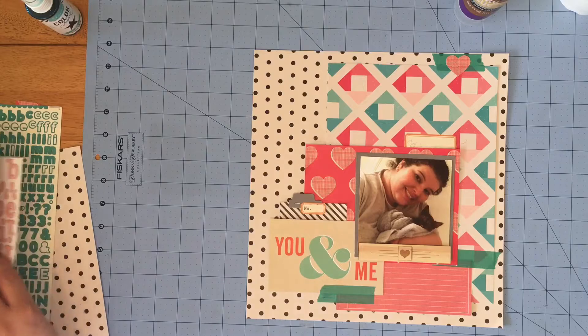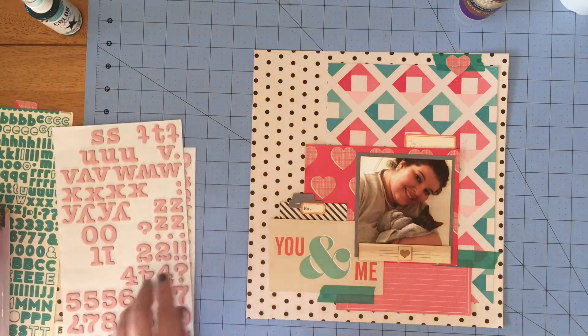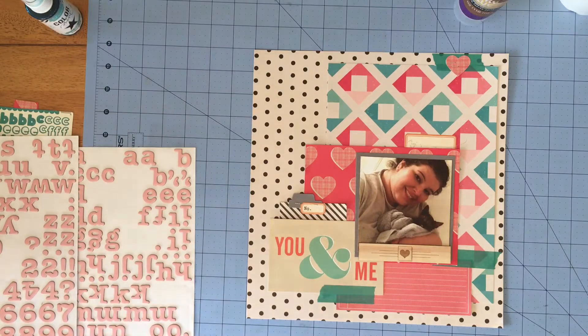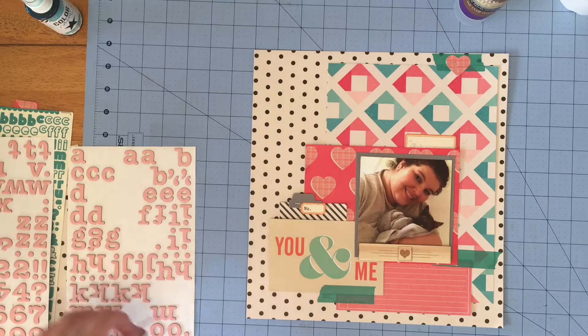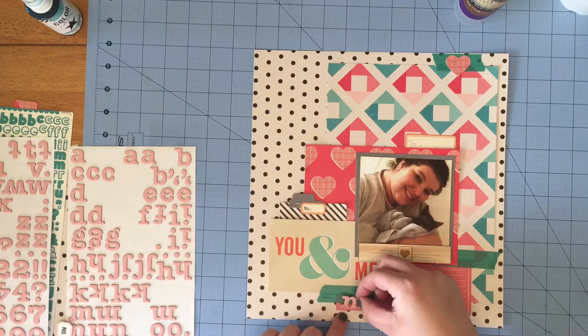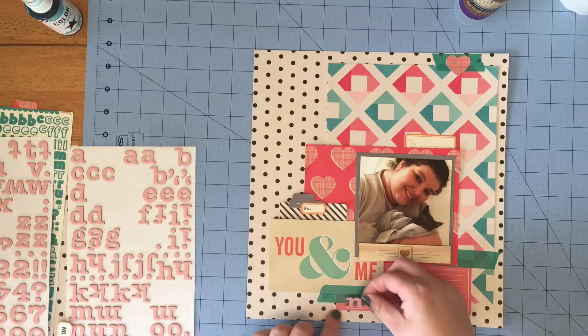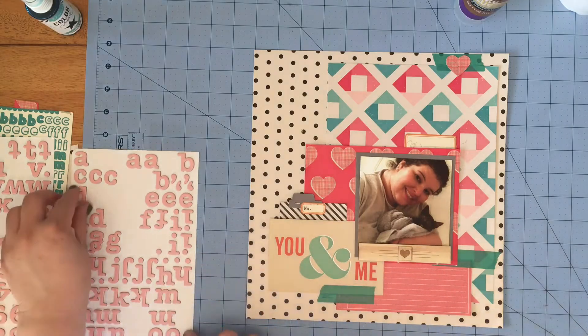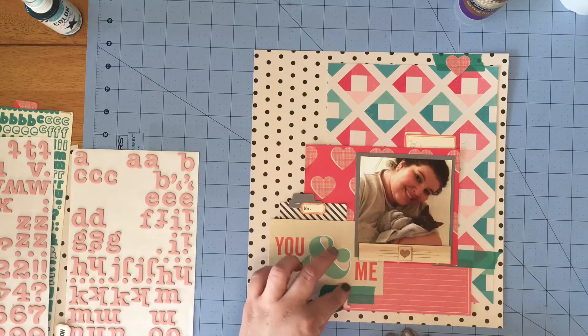I'm ready to start my title so I grabbed those pink thickers — I really love the font so I'm really enjoying using these. I was going to write something but decided I didn't want to, so once I get the right title idea in my mind I go ahead and get all that laid down.